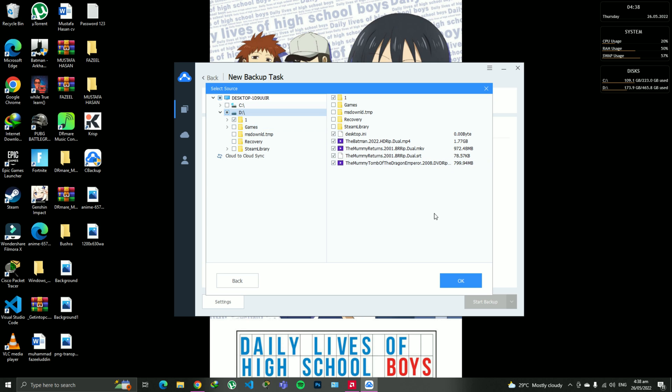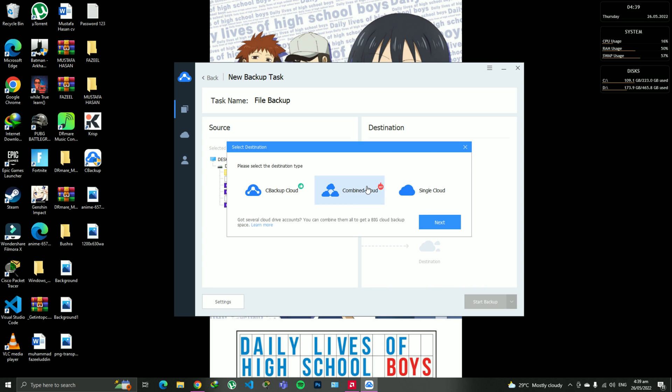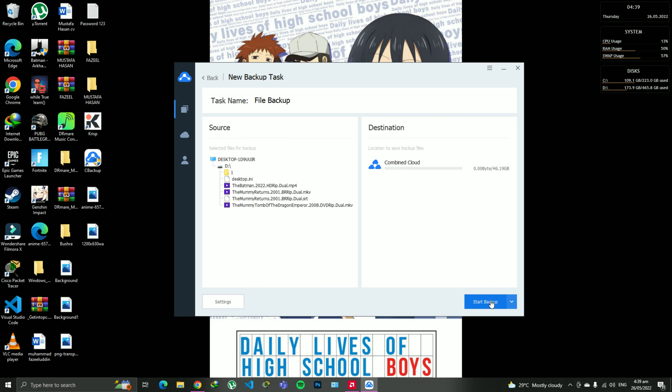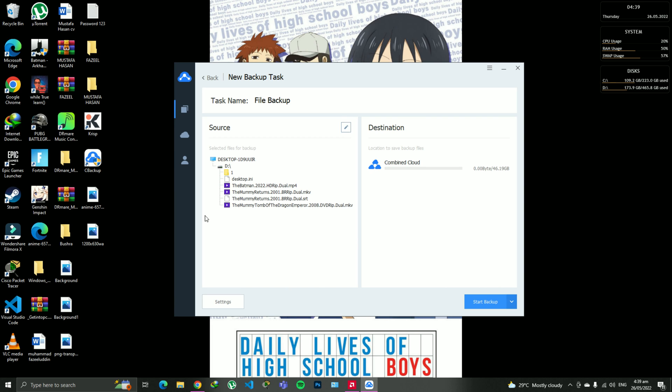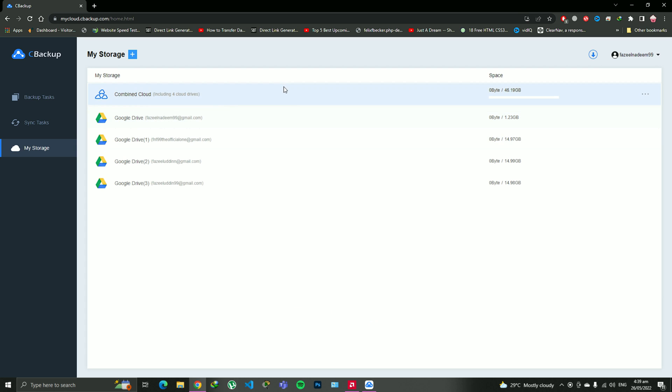For example, I'm going to click on a drive, go over here, unselect some of the programs because there are a lot, and click OK. It gives me the whole folder I just selected. Then I click on 'Combined Cloud' as the destination. When I hit the 'Start Backup' button, it creates a full backup of my local disk or folder to my Combined Cloud — which was created by combining all the Google Drives integrated into the website and software.